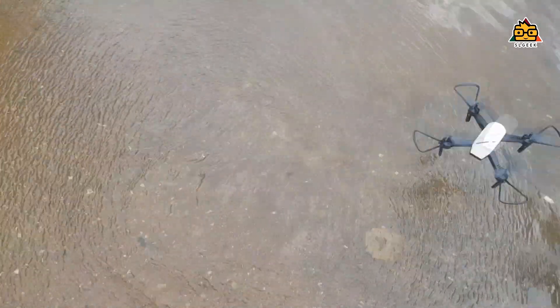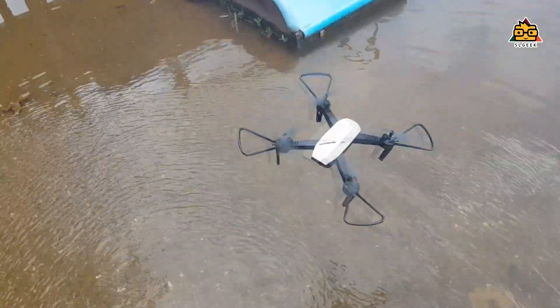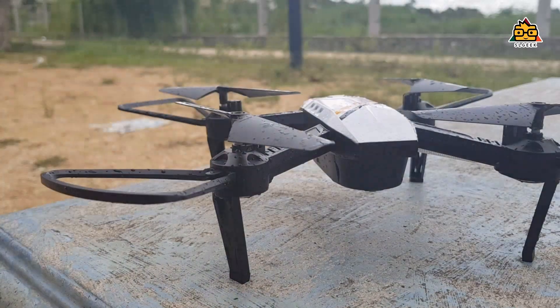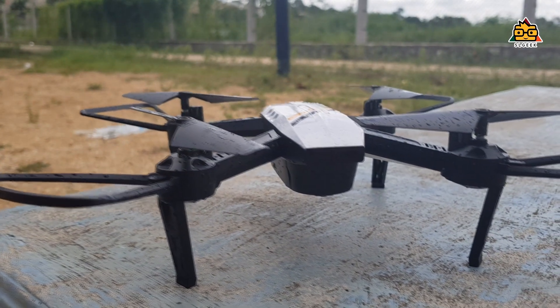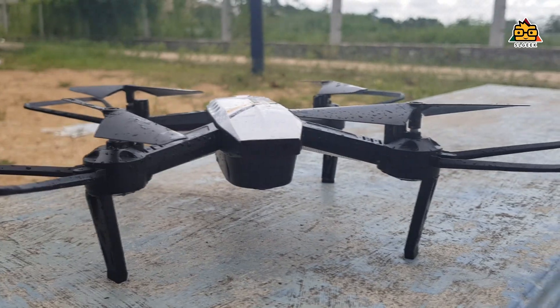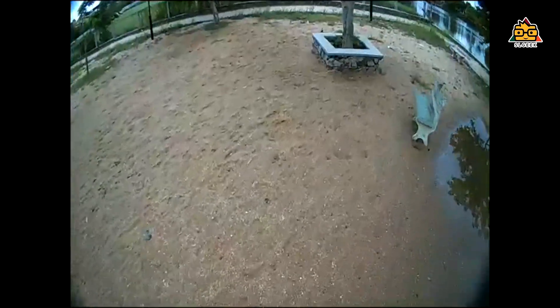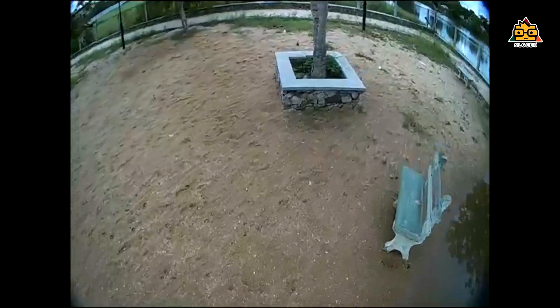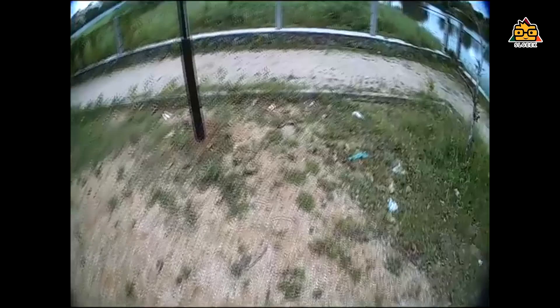When you talk about the camera, you can use these sample quality clips. You can also see the camera samples. They are the same quality. You can capture video with the drone and see the video quality. This drone is a great option if you look at the price range.